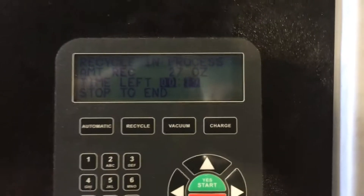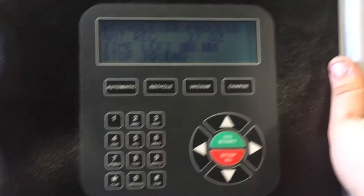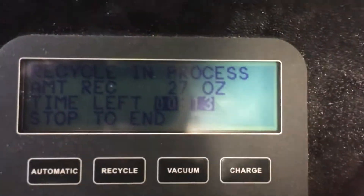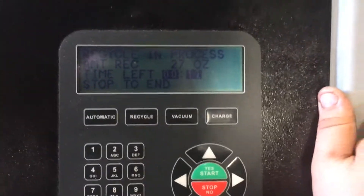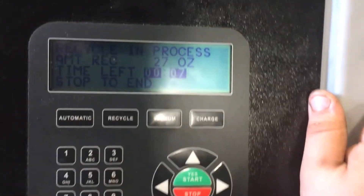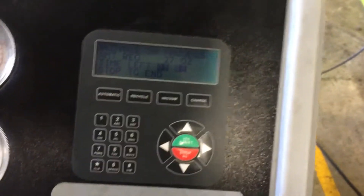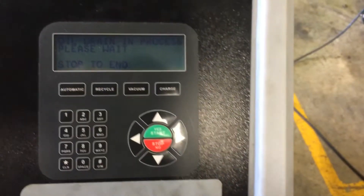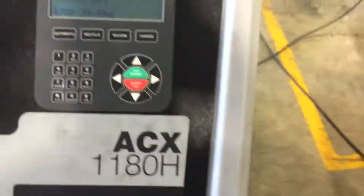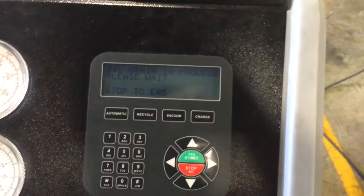We're rounding down to the final 20 seconds of the recycling process. We were able to pull out 27 ounces of refrigerant from the system. Granted, when we charged the system the first time we put 32 ounces into it. The reason we were only able to get 27 back out is some still gets caught up in the accumulator and other parts, so we're going to get a little bit of refrigerant loss — that's perfectly normal.